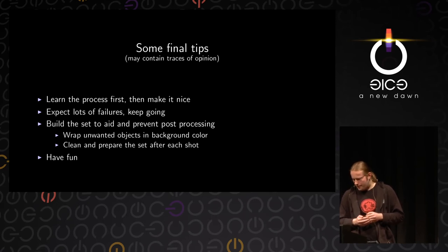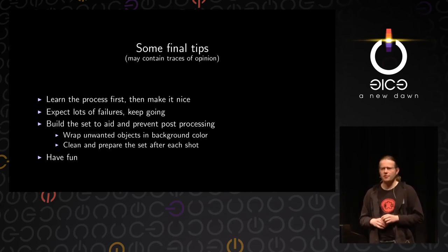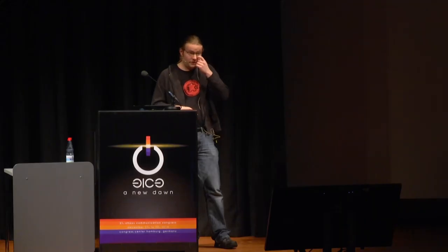What I also think is very important: build your set to aid you in post-processing and also to prevent the need for post-processing. If you have bright wood from the mousetrap in your picture, not only does it look bad, it's also very difficult to post-process because it's right where the action is — removing it is virtually impossible. But if you cover it with black cardboard, it will basically vanish as soon as you turn up the contrast, and the black cardboard can even be used as a picture element that gives a natural framing to the bottom of the picture. You should also clean and prepare the set after every shot — I actually used a vacuum cleaner to clean up the chalk set after every shot, because if you don't, small pieces of chalk will fly up from the next shot and give you a mist in your image that destroys the cleanness.